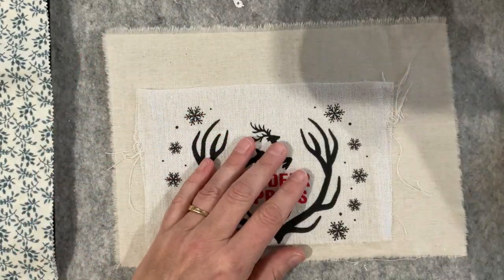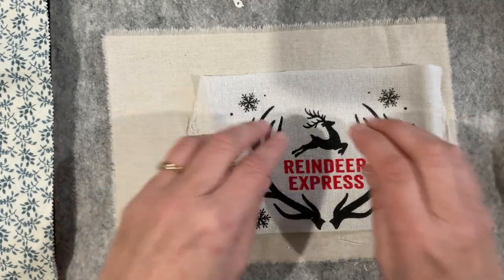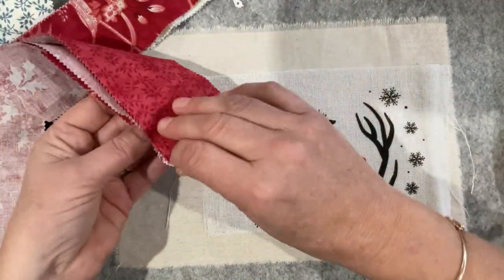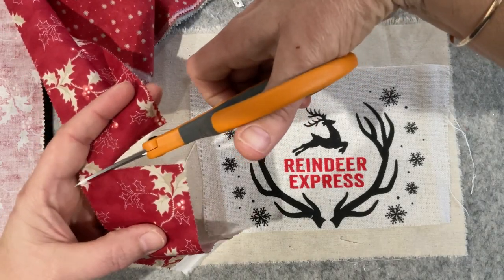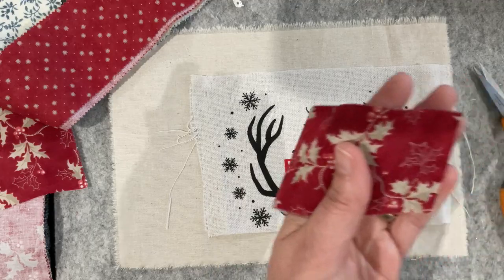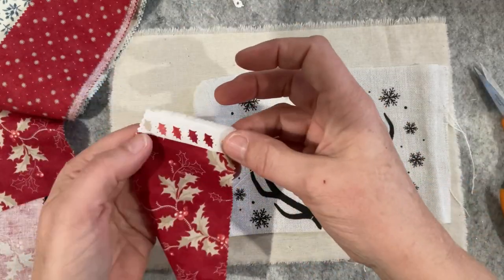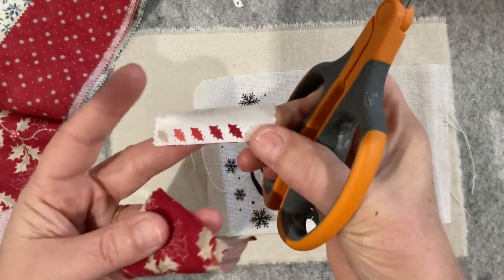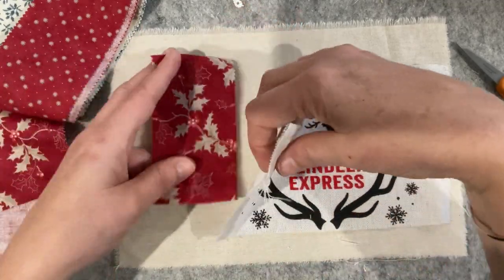Let's piece this second one in. Tuck that wadding out of the way - 'Reindeer Express' - let's put it a little bit off center and get in amongst the reds. Oh I love that holly! I'm getting a fairly big piece of it because the design is quite spread out. When you've got designs that are close together, save them for little bits. Oh look at that little holly - I'm going to trim that off because in itself it's a little element that could go somewhere.